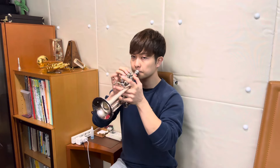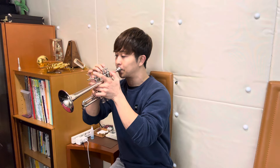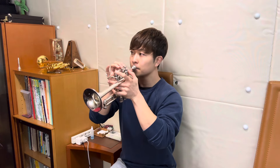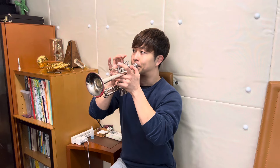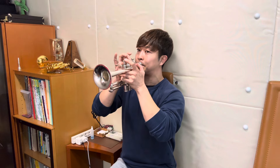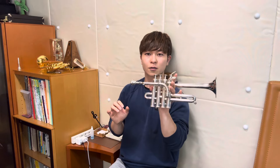ちょっと音程が難しいです。音程が取りづらいんですけど、でも全然音も悪くないし。結構ライブとかでも全然普通に使ってますね。意外と良くないですか。